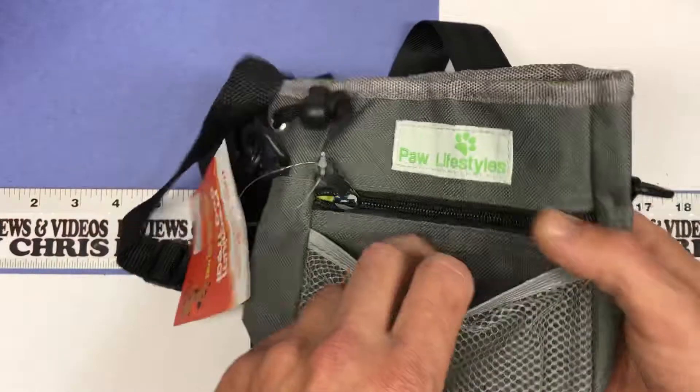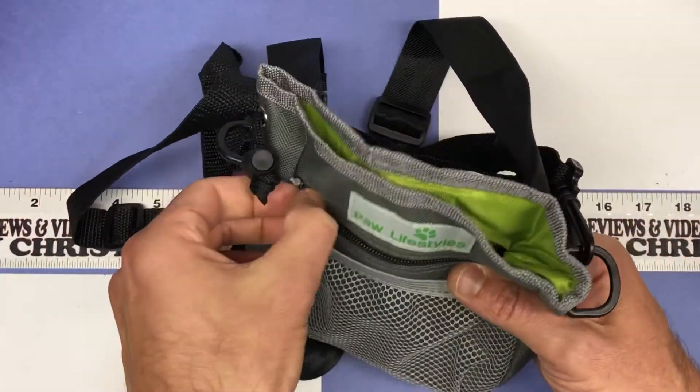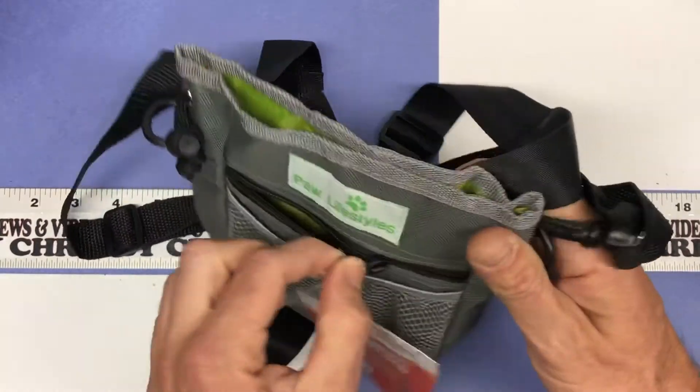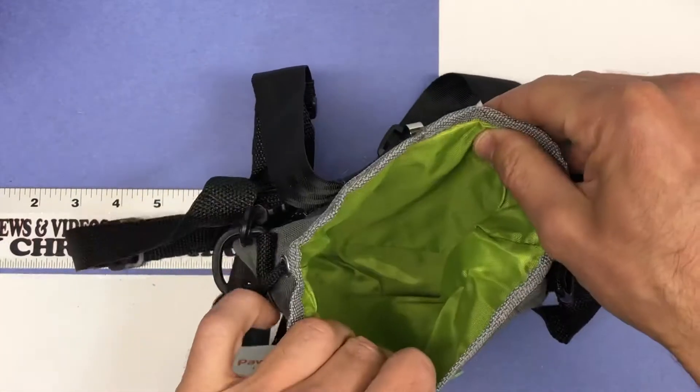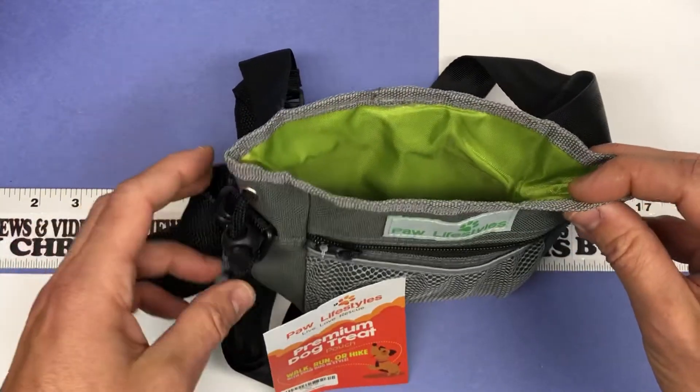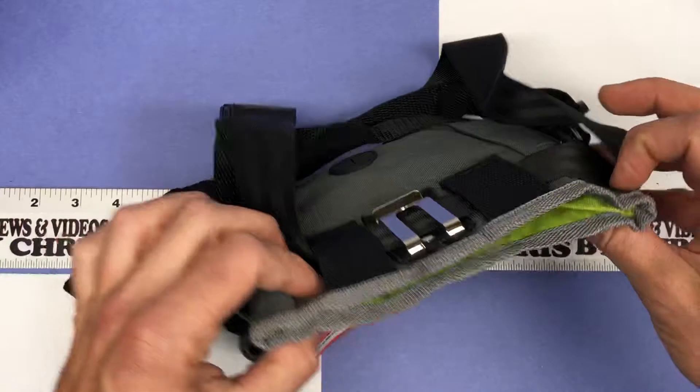We've got a nice little mesh pouch in the front, and a little zip pouch that you could put your keys in or something, because usually my wife uses the big pouch for the actual dog treats. That's where she would be putting her dog treats so she could reach in easily and treat the dogs during training or walks.